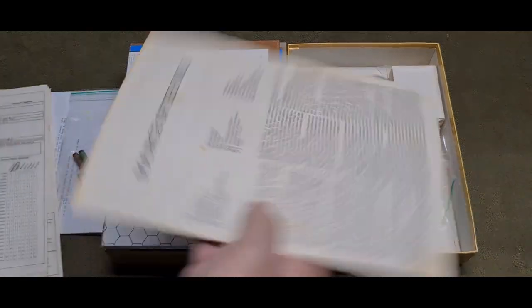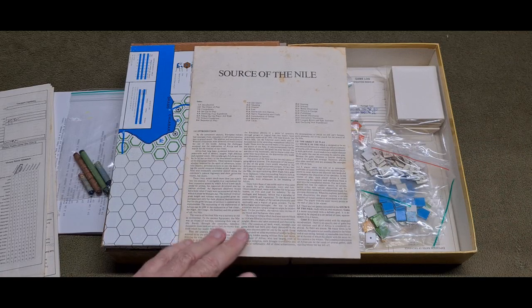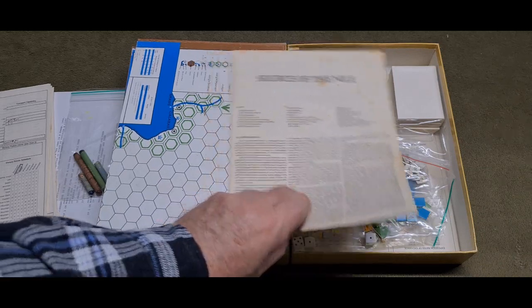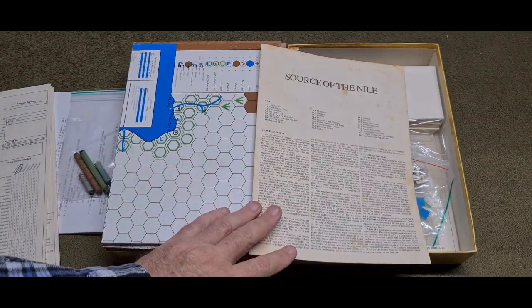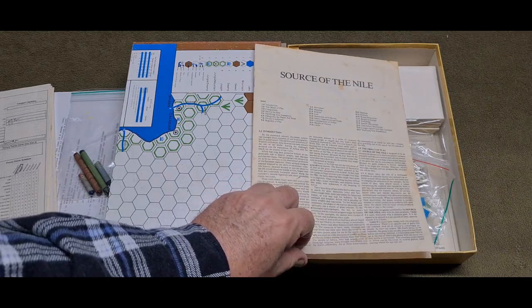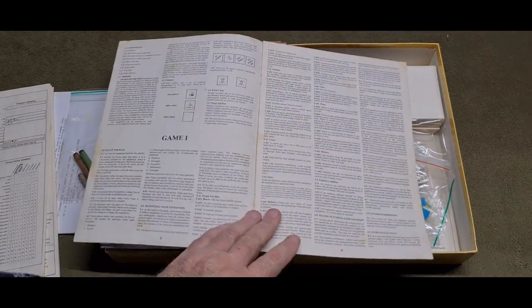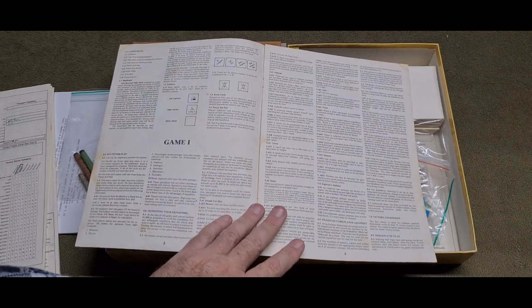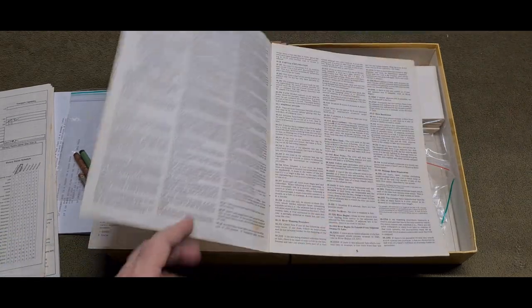These are the rules. Modern generation of gamers don't like anything that's any more complex than lots of pretty pictures and some text. These are from the days where we wrote rules that, for the most part, did make sense. So I am really happy. There are two games. It's been so long — I'm going to have to sit down and probably do another little video of me playing this game.